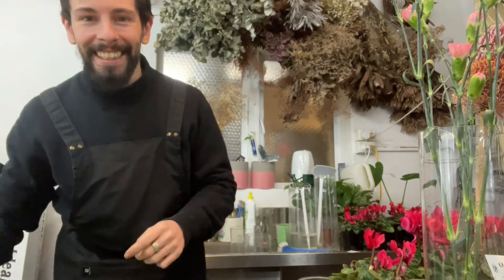Hi everyone, it's Adam from Outflown. I'm so glad you can join me for another video. Today we're going to do a soft pink and white arrangement, mainly consisting of roses and snapdragons. We're going to use a few different foliages, but very minimal. So let's get into the video.